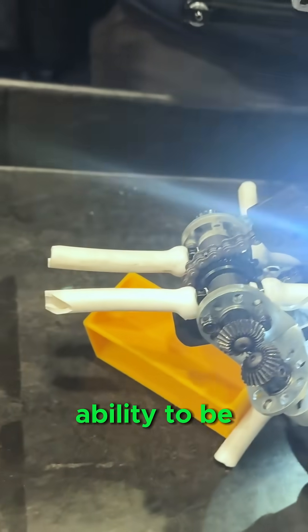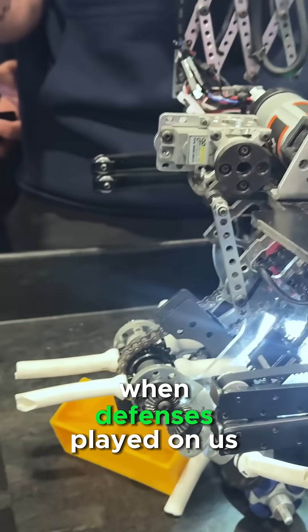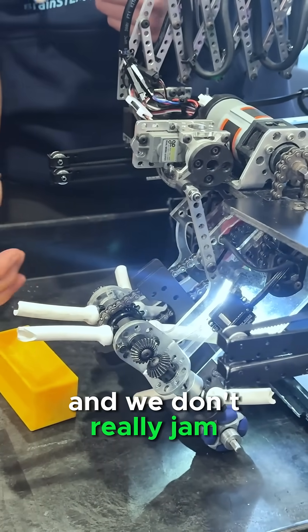That basically gives us the ability to have pretty low accuracy, especially when defense is played on us. And because of the limited width of the intake area, it always just aligns it through, and we don't really jam.